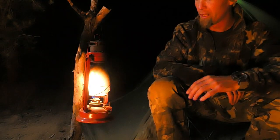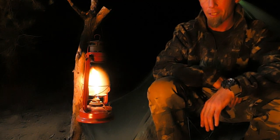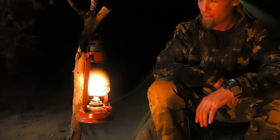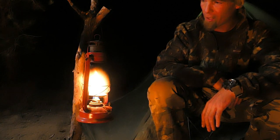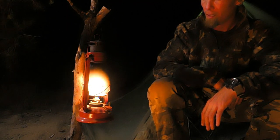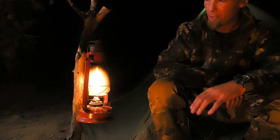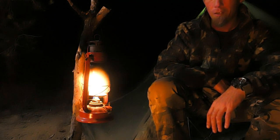Being a fan of vintage gear, I found this old kerosene lantern at a Goodwill store for five bucks — couldn't pass it up. This is actually the first time I've ever used one, and it works pretty well. It doesn't do so good in wind, obviously, but if you're in calm conditions or have it near the entrance of your tent, it's definitely enough light to be usable.